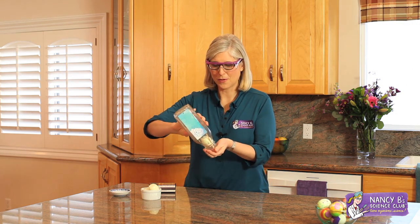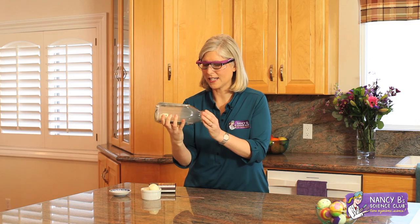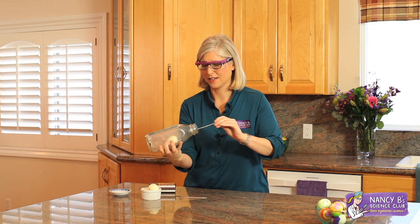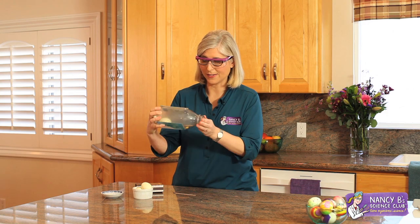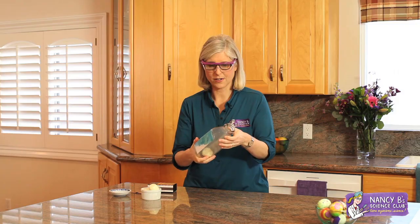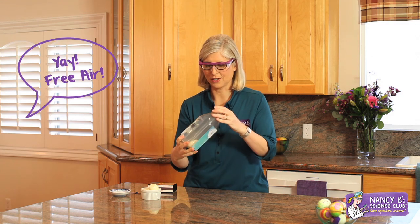Of course people always ask, how are you going to get the egg out of the bottle? Well, we need to reverse the process. In order to get the egg into the bottle, we needed to have more air pressure on the outside pushing down. In order to get the egg out, we need to have more air on the inside pushing out. How are we going to force air into that bottle? Fortunately, we all have a free supply of air in our lungs.